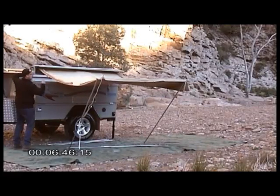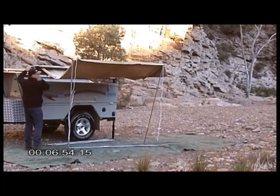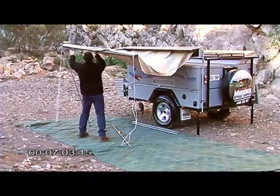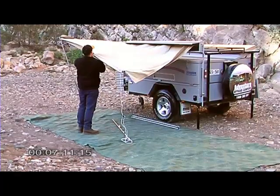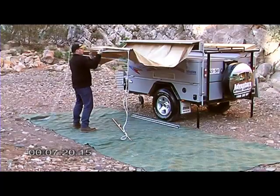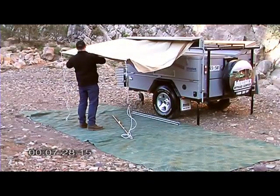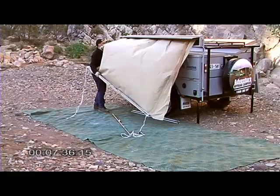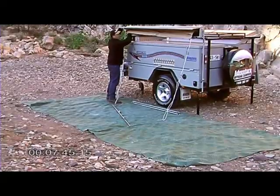Insert the crank handle into the end of the awning box and give it a number of turns. Latch it off there. Shorten the awning legs with the little straps here to hold them in place. Then it's simply a matter of winding the awning up to about there.